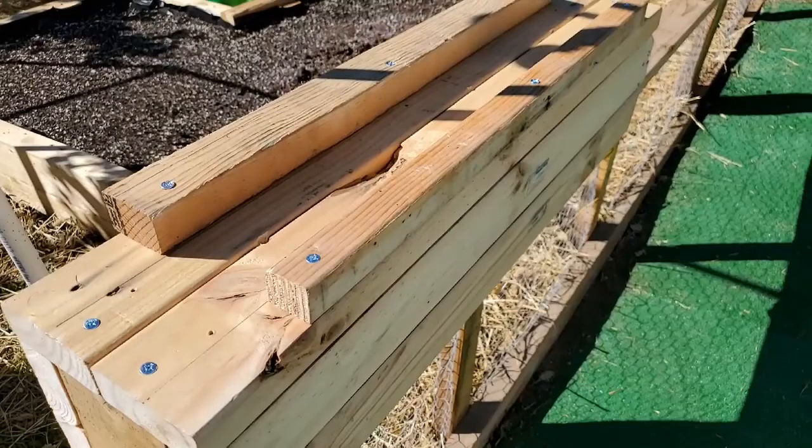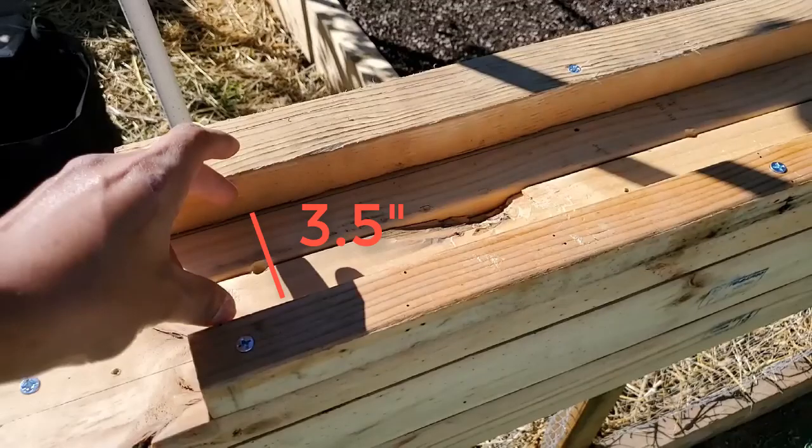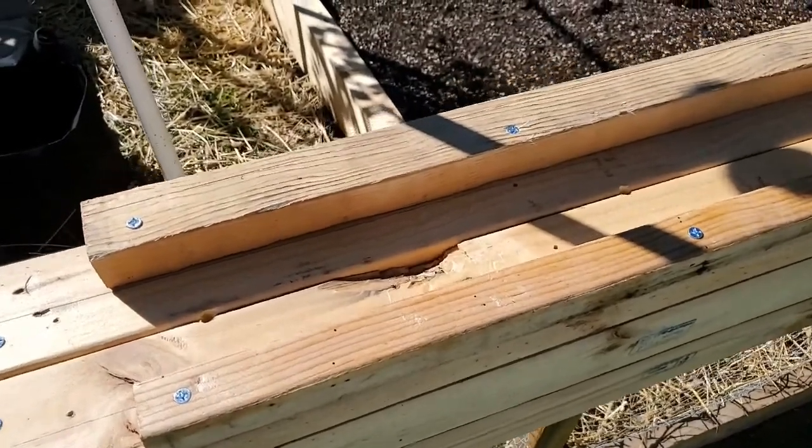Here's the planter facing upside down. I've removed the furring strips that were holding the base together, and now I've added 2 longer furring strips running parallel lengthwise. The distance between the 2 is 3.5 inches, which is the width of the railing. I've also drilled 3 drainage holes at the bottom of the base.